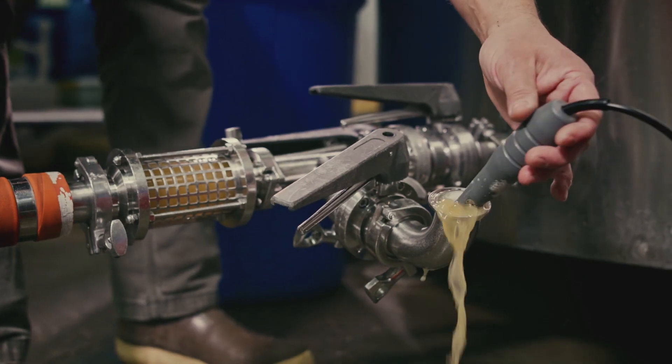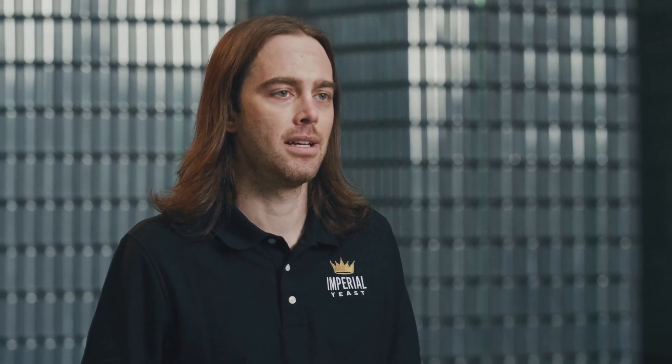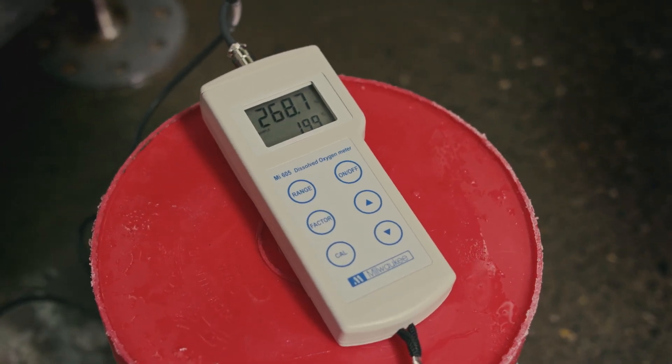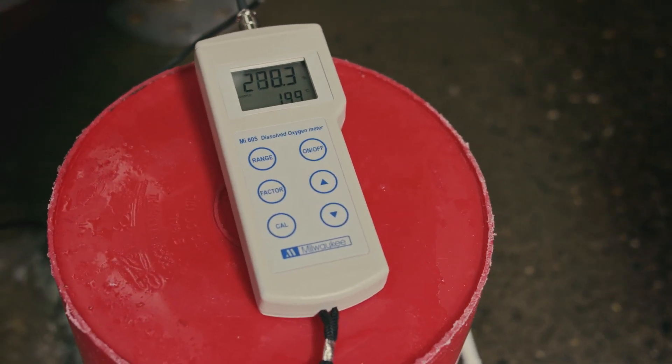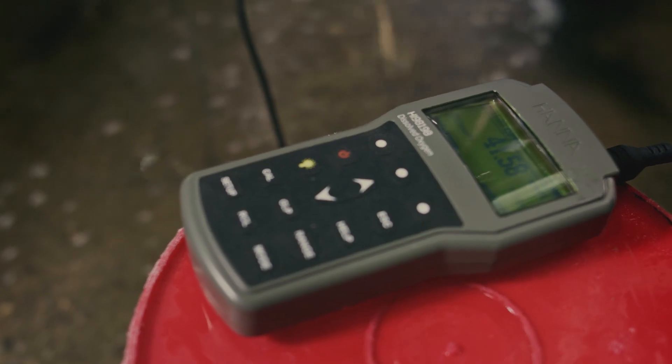Knowing what your wort's dissolved O2 level is requires the use of a dissolved oxygen meter measuring the range from 0 to 30 ppm. Prices for these meters can range from $300 to $2,000 depending on what you select. Units that have membrane probes are less expensive and may be less accurate when gas bubbles are present, while optical units are better but significantly more expensive.